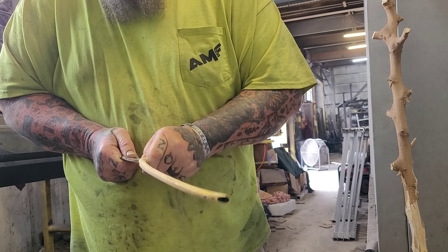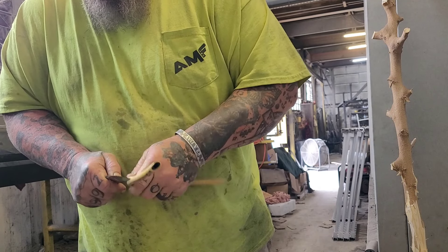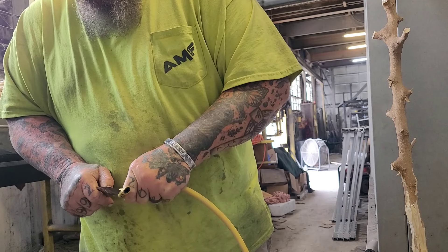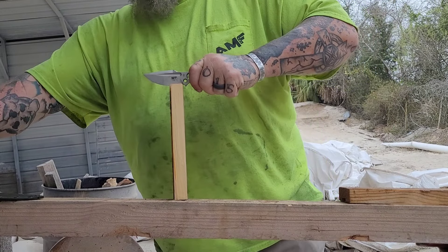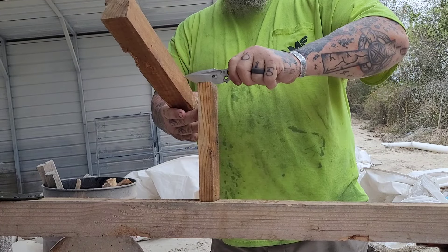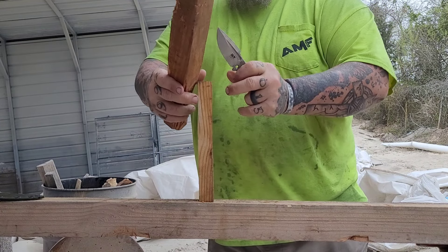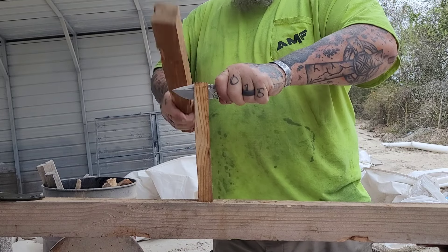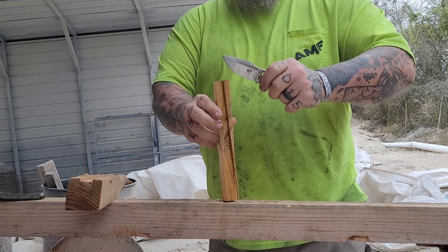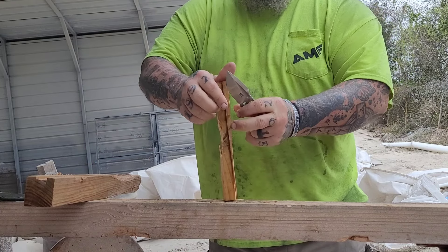I wish we lived in a day and age where there are knife stores everywhere where you could walk in and physically grab these. The Nymph is dropping mid-March. I know that people get very irritated about it being in stock or out of stock. DLT Trading right now is carrying seven different models of Work Tough Gear. Knife Center has a few. They've broadened their horizons and they're expanding — not just doing their website. So if you go to get a Work Tough Gear, don't get frustrated. Check out DLT Trading, check out Knife Center.